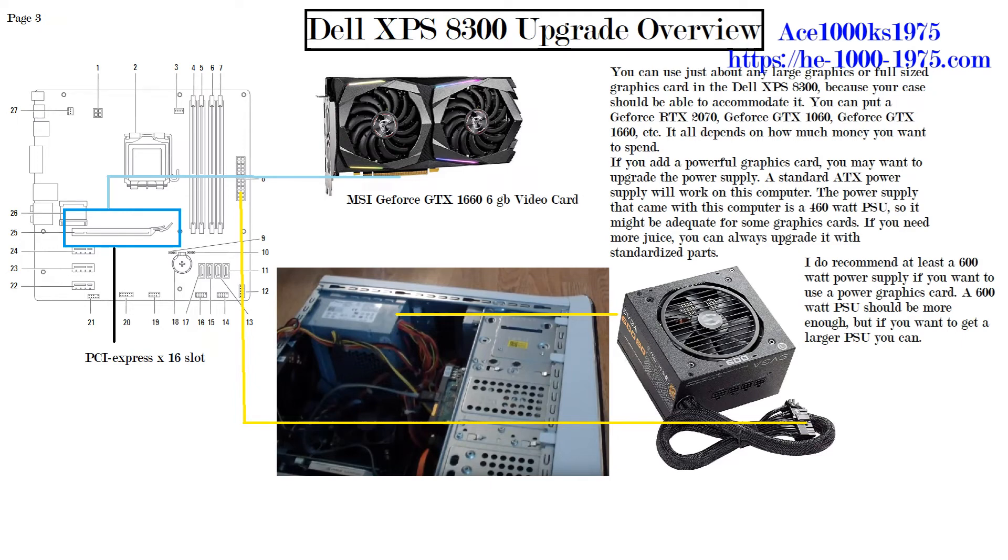If you want to add a powerful graphics card, you may want to upgrade the power supply. The stock power supply is 460 watts, which might be adequate for some cards. For a lesser card like a GeForce GT 1030, 460 watts should be enough. However, if you buy a graphics card that draws too much power, the computer will just crash. I recommend upgrading your power supply if you get a really powerful graphics card.